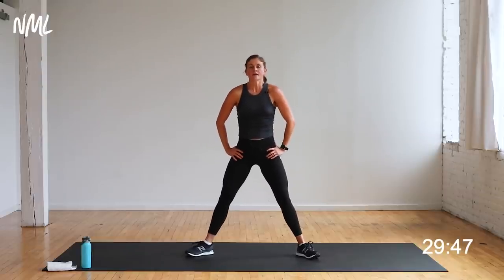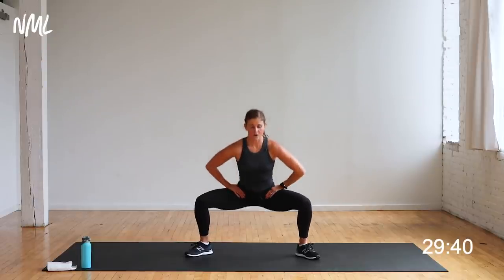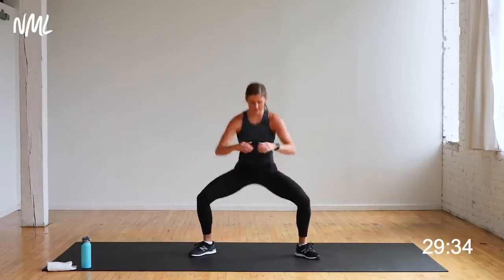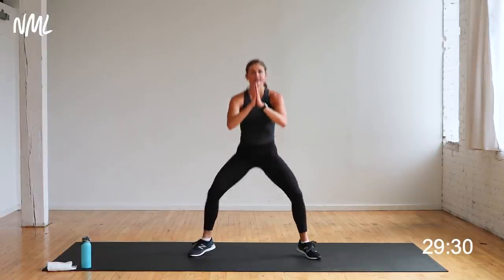Heels in, toes out. Squat with a calf raise. Shoulders are down and back. You're on in three, two, let's go. Squat — pop the heels off the mat. Down, up. Hello calves, hello ankle mobility, hello inner thighs. Adding that calf raise increases inner thigh engagement.